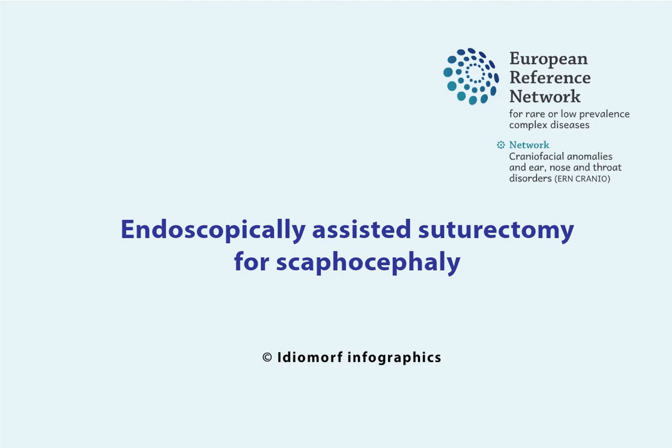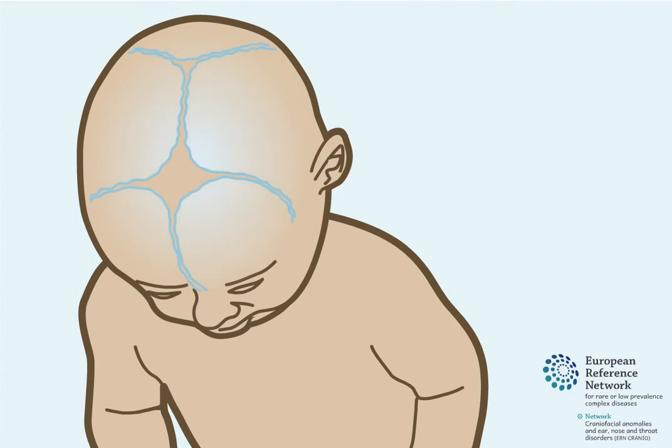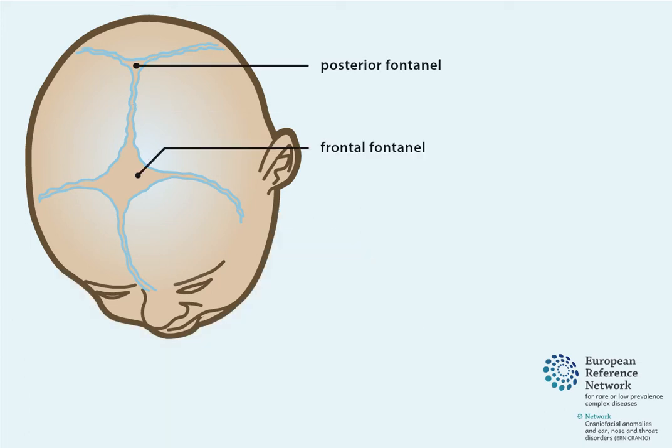Endoscopically Assisted Suturectomy for Scaphocephaly. At birth, the skull is composed of separate skull bones that are connected with skull sutures. The sutures are the growing sites of the skull. One of these sutures is the sagittal suture, running in between the frontal and posterior fontanelle.